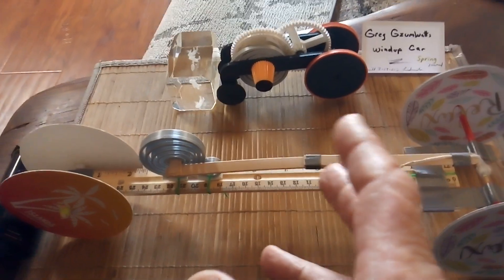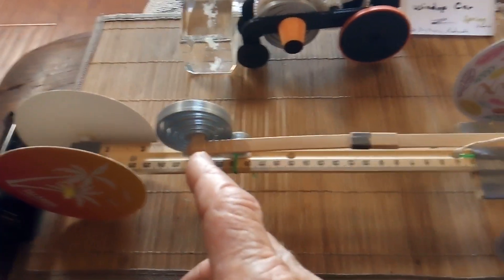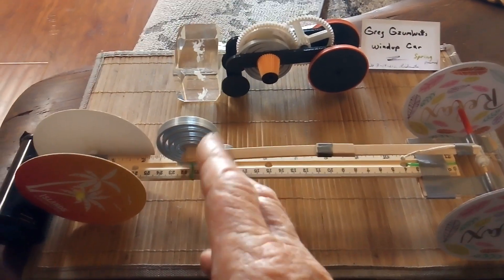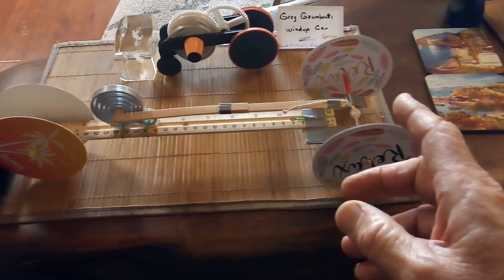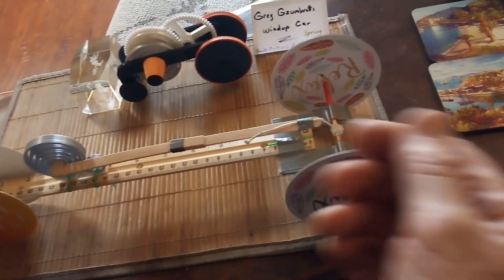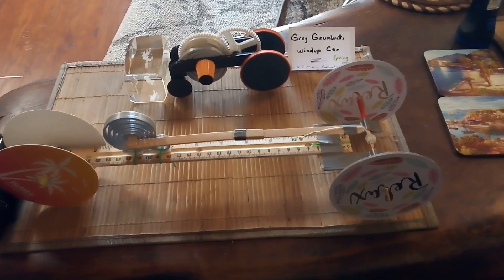I wanted to explore different ways to put energy in and take energy out. This is PLA plastic, and they say different plastics give a different spring rate. I made what they call a mousetrap car — usually they put a mousetrap on it, bring the arm back, pull on a string that unwinds and pulls on the axle to make the car go.